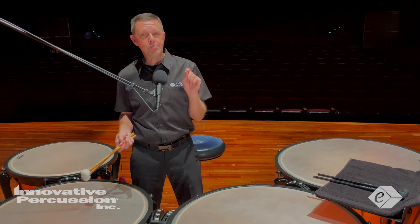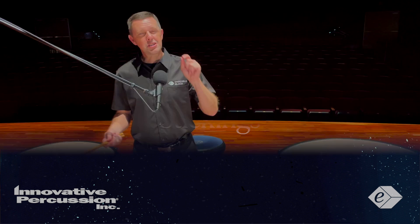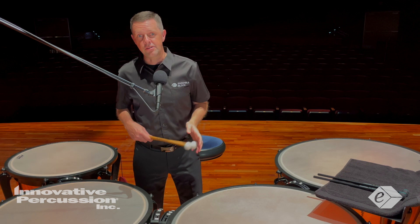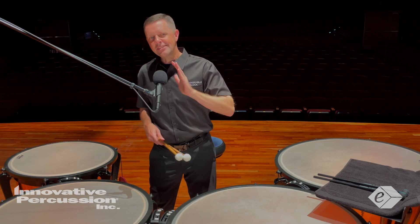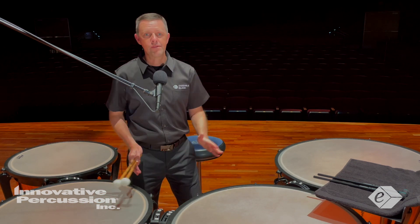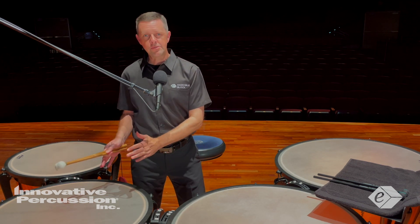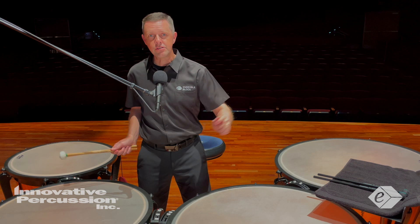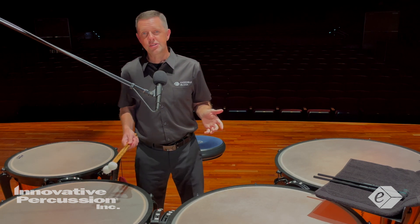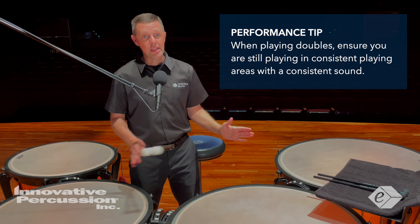Let's talk about stickings, especially in measures 59 to 68. There are times you need to play double strokes — this will allow you to keep the hands and mallets low to the drums while also setting yourself up for smooth preparatory motions, ensuring you're moving from one drum to the next. The double strokes allow you to prepare that next hand for where it needs to play. The primary aspect to consider is ensuring you are playing in consistent playing areas and achieving a consistent sound on all the drums.